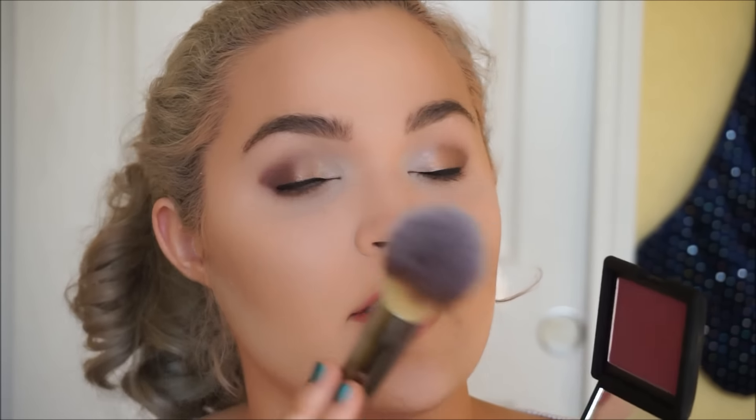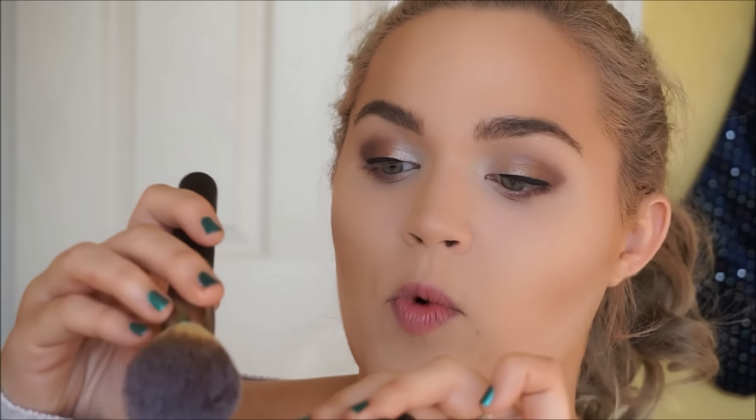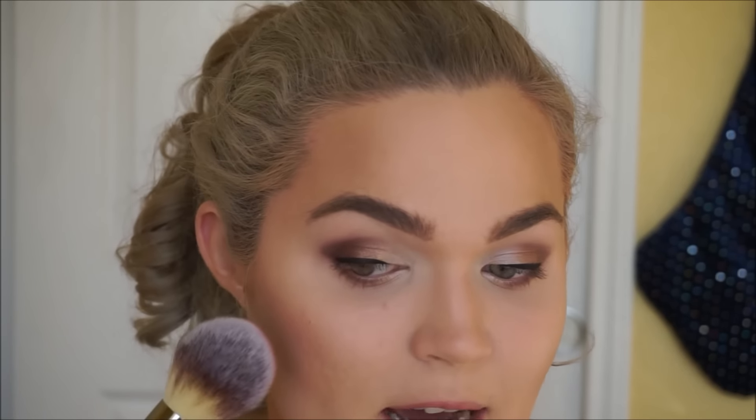We'll work on the rest of the face for just a moment and come back to the eyes later. I'm going to use the NARS blush in the shade Seduction — and that is a tongue twister, I had to do like three takes to get that right. I'm using the Heavenly Luxe wand ball powder brush and just going to tap — that is all the product I want. This blush is ultra pigmented, so it's better to start light and build it up.